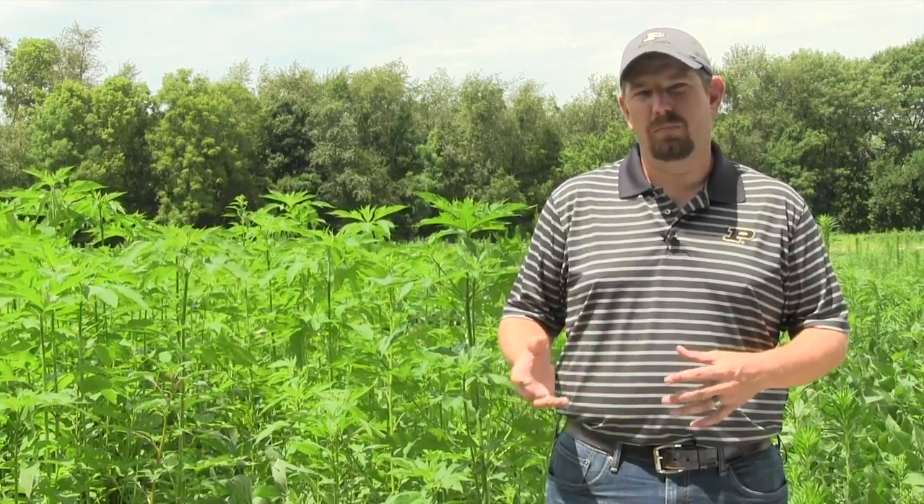The big thing with these leaf tissue samples is that we make sure we're getting the freshest material we can possibly get — that means the newest material as well as keeping it fresh from the field to when it gets to the laboratory. The quality of that sample plays a big part in the quality of the results that we can return to you.